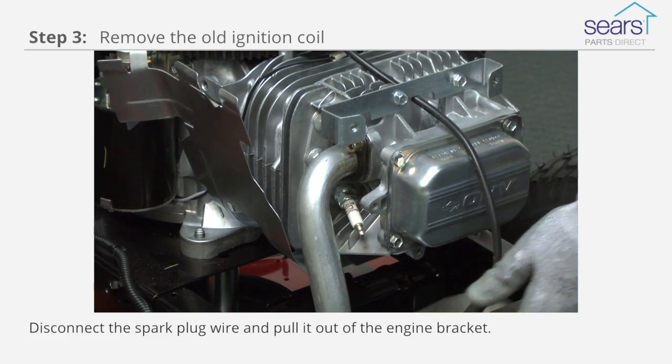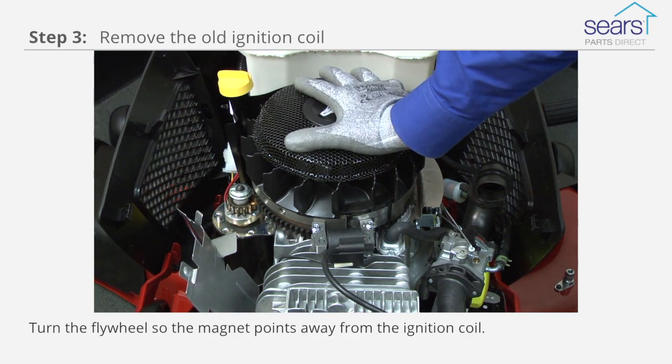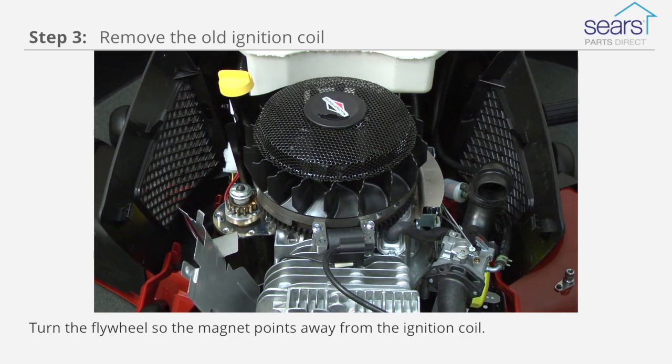Disconnect the spark plug wire and pull it out of the engine bracket. Turn the flywheel so the magnet points away from the ignition coil.